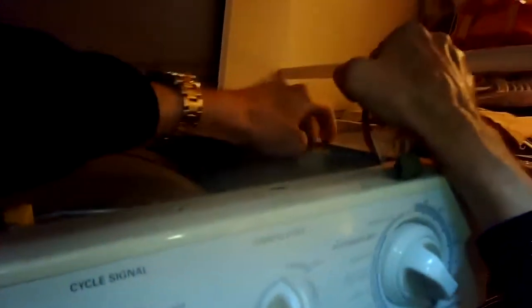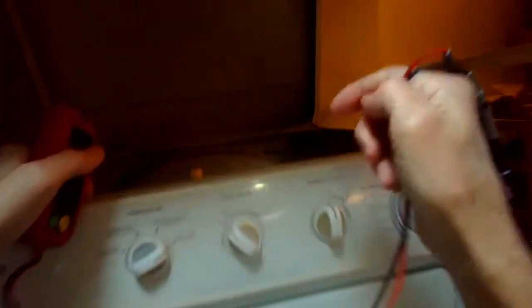This is the Fix It Guy. Today we have a Kenmore Frigidaire dryer that isn't heating up. I open up the top by pressing in on the two clips in the front with my paint scraper — they're about two inches in from each side. I'm disconnecting the little modular connector here. I've already unplugged the machine and also turned off the breaker, so there's no power.